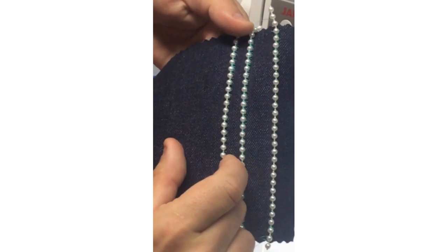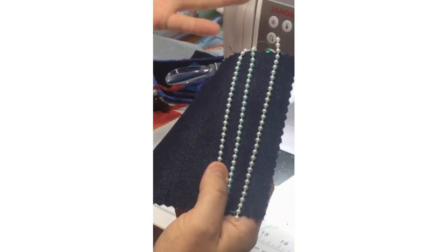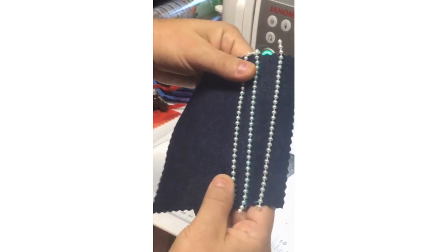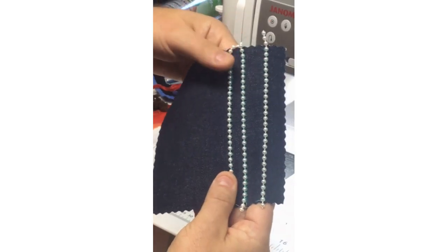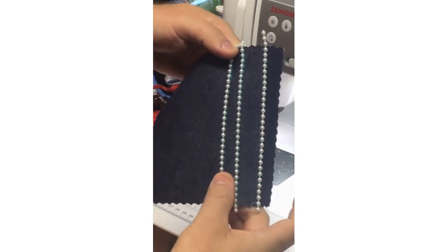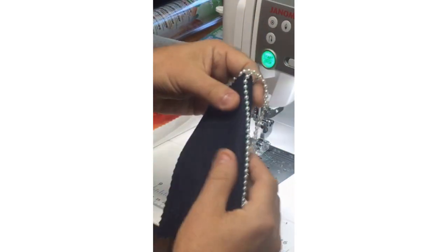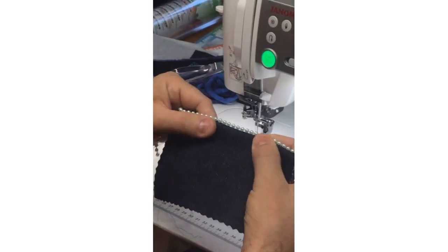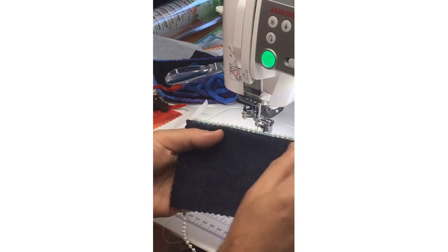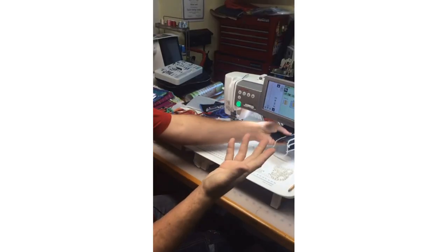Even with widening my zigzag stitch, using this teal-colored iris 100% cotton quilting thread, I really don't see my threads there at all. If I use a white, soft ivory thread, or invisible thread, I wouldn't even see it at all. It really turned out beautifully, and as a hem edge that would be really quite beautiful. It's very fun to do just rows and rows of your pearls or beads of any kind.